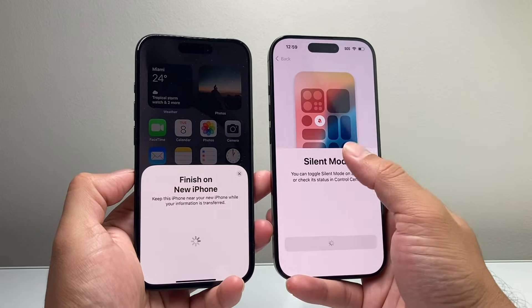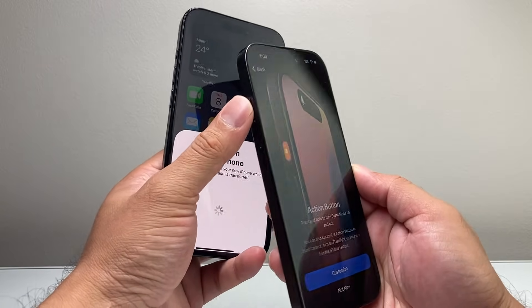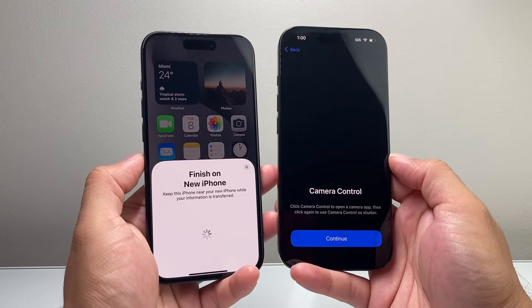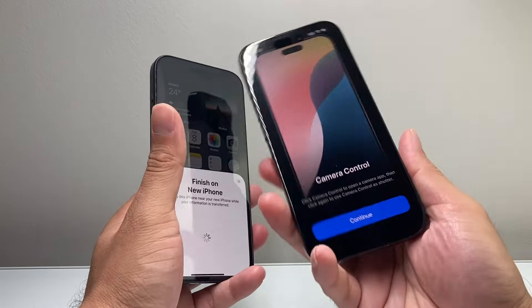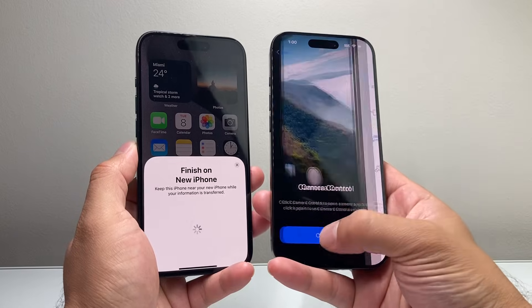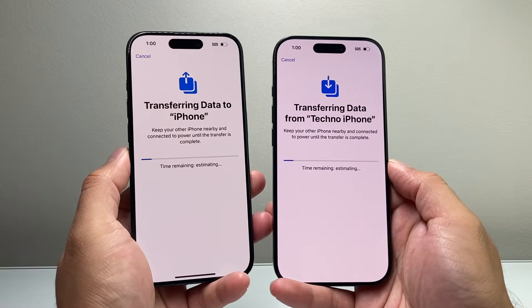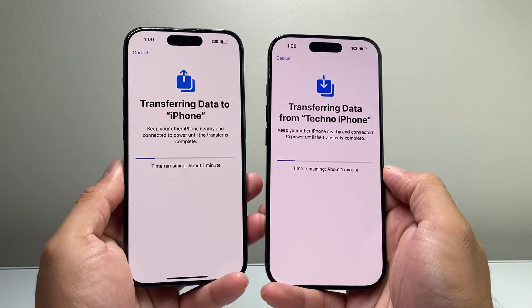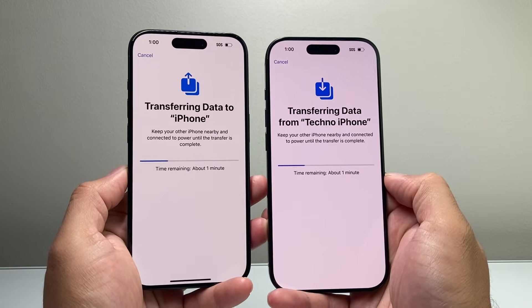It gives you options like silent mode. The Action button is a new button available on this iPhone — you can customize it, but I'm just going to leave it as is. Camera Control is the new control available on the new iPhone, so hit continue. Then Emergency SOS. The data transfer is happening and it's giving you an idea of how long it will take.